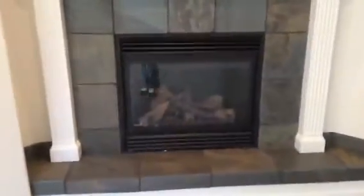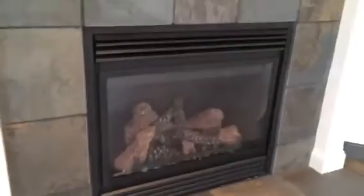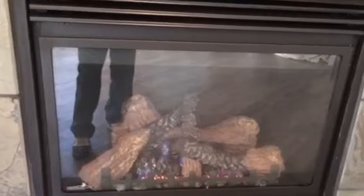Here we have this fireplace. I have an issue — when you turn it on, the glass just fogs up and I just don't get what that is. As you can see, the glass is getting completely foggy. If there's any help you guys can give me, please let me know.